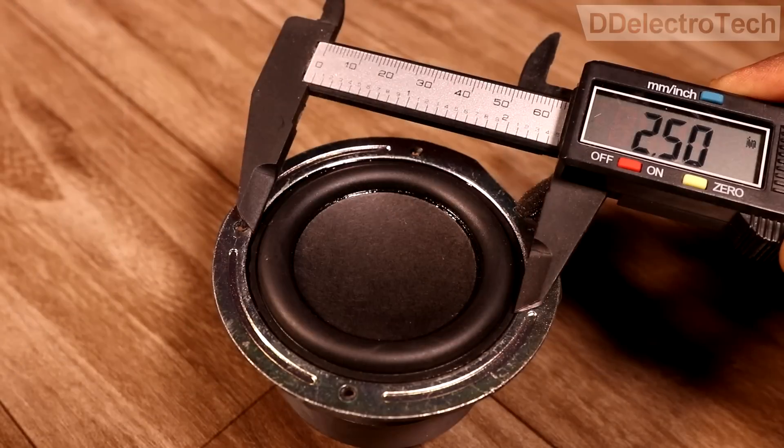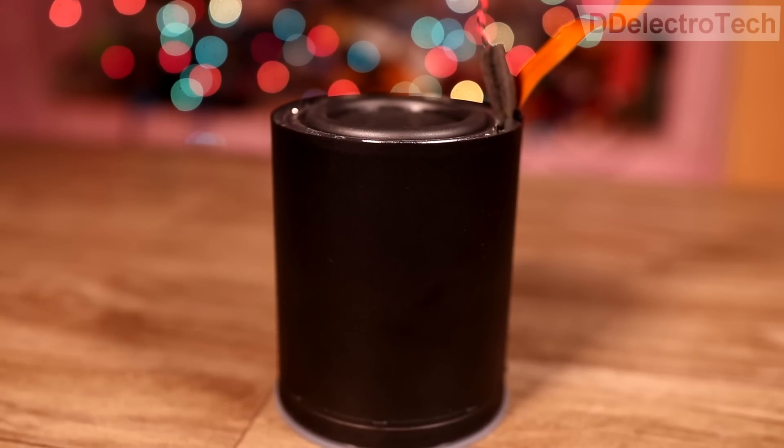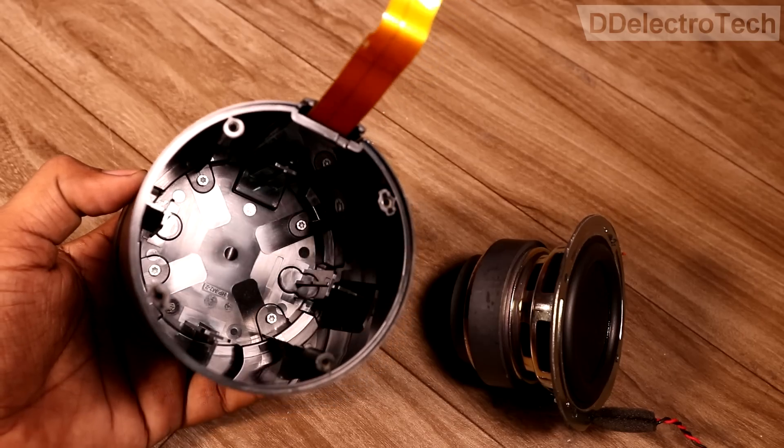This is a single 2.5 inch woofer which is inside this cylindrical cabinet. There is no dedicated bass radiator.